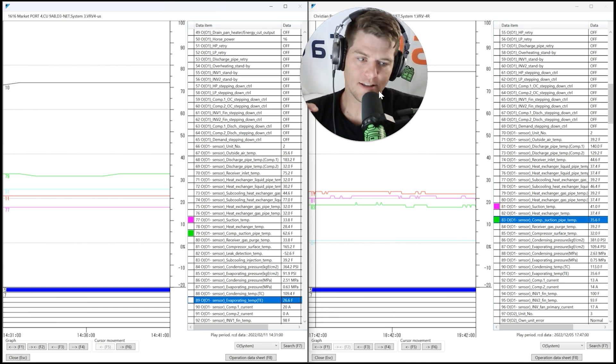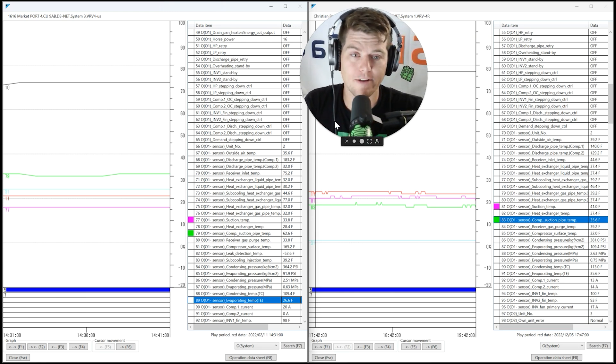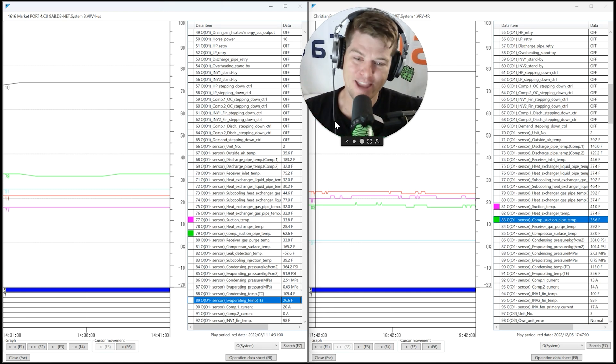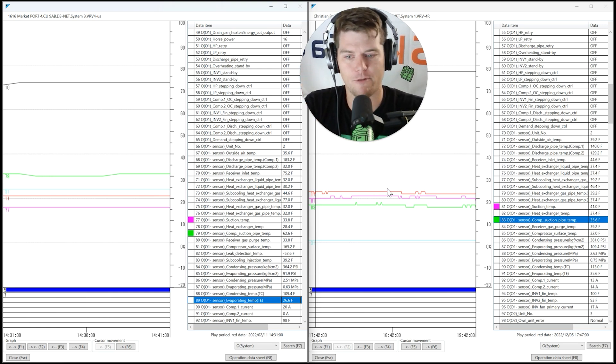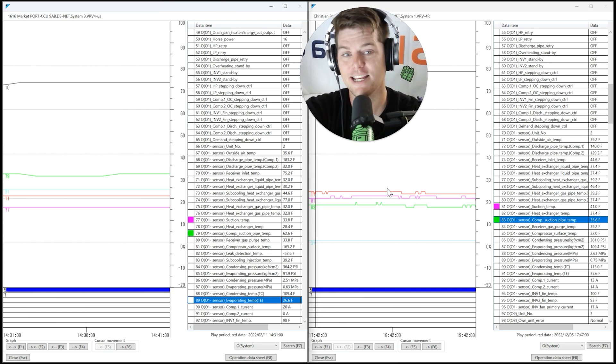This isn't just a Daikin issue — it applies to LG, Samsung, Hitachi, Mitsubishi, all of them. It's our job as technicians to understand what has changed when new equipment comes out. I'd love to say it's the manufacturer's job to educate us, but there's a giant gap in information, and changes like this often never make it to the field to the guys who are actually diagnosing problems. These two units are different, suction superheat is measured in different places, and you have to understand that to troubleshoot them correctly.